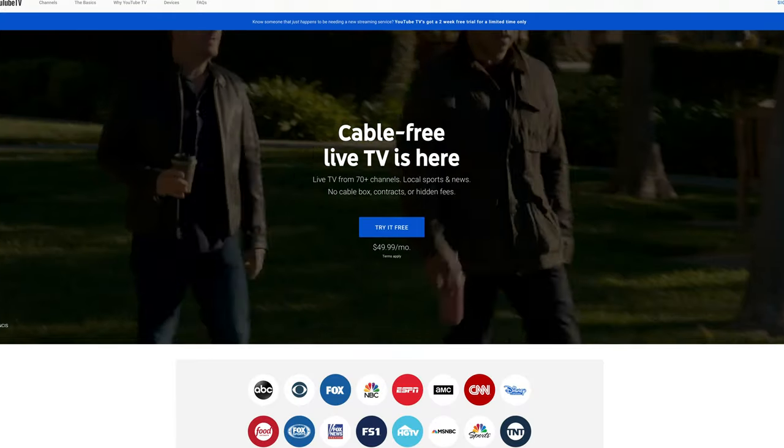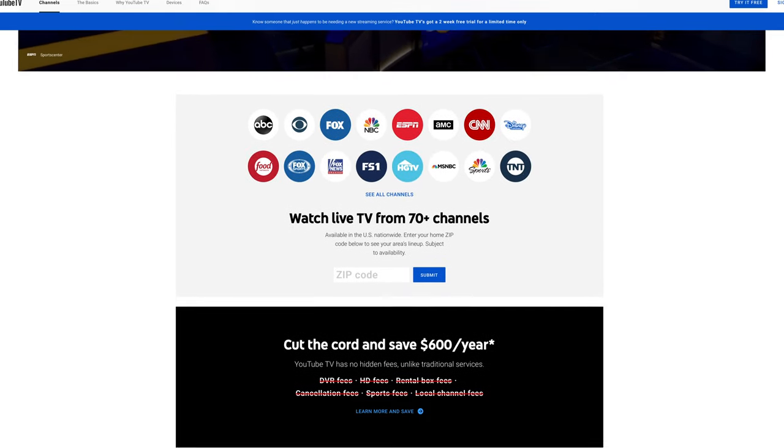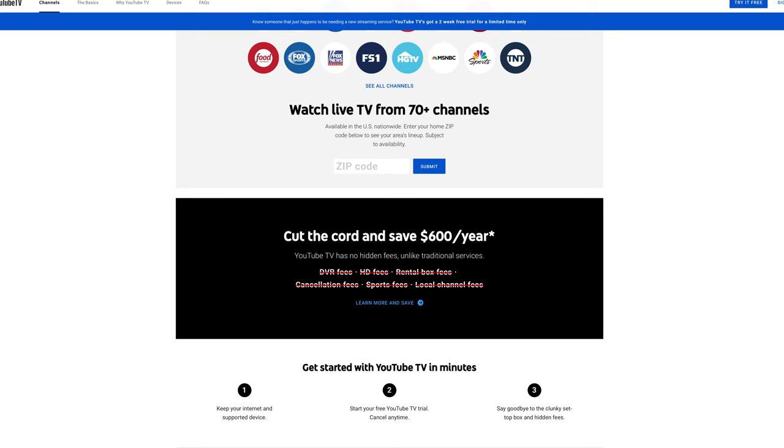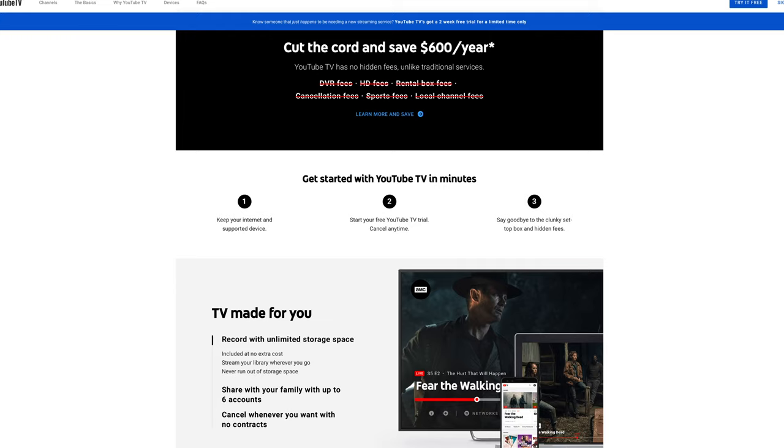But if you're willing to spend a little extra money, I recommend YouTube TV. It's $50 per month, but you'll get 70 channels, including your local ABC, CBS, Fox, NBC, and PBS channels. You'll also get Disney Channel, Food Network, and ESPN, so everyone in the family will have something to watch.